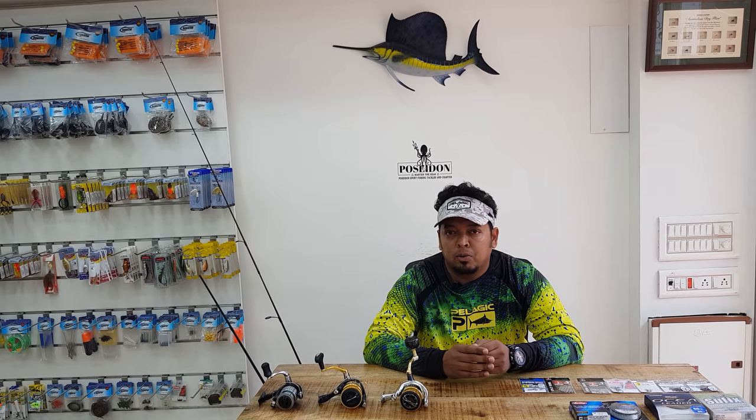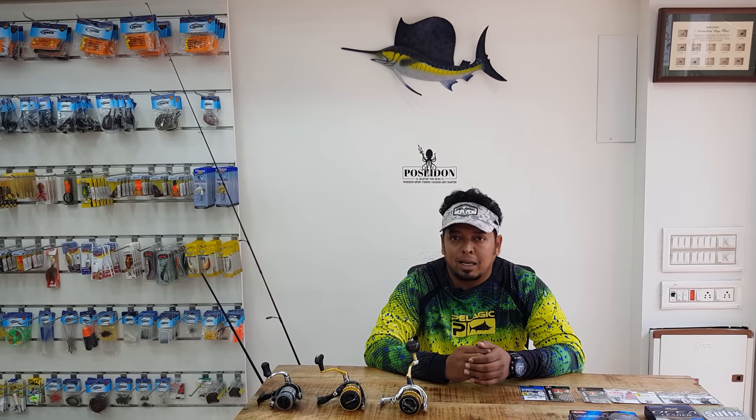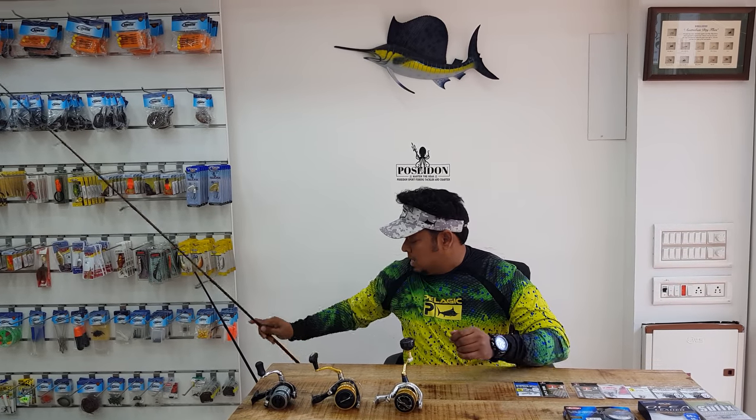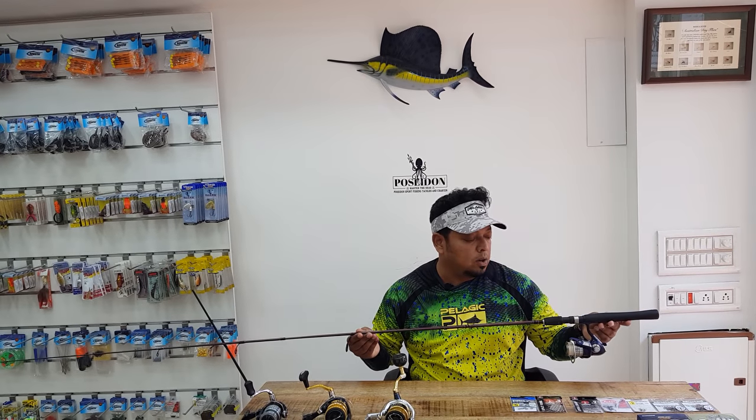I've seen a lot of people using traditional popping rods and spinning rods and complaining they're not able to get the distance or catch the fish. That's because they're not using the right tackle, so they're not able to work the soft plastic the right way it's supposed to be used. We'll go through the rod and reel selection for soft plastics to work the best.